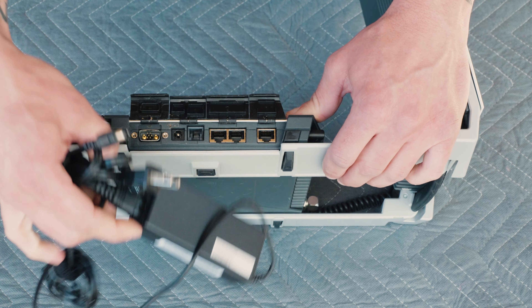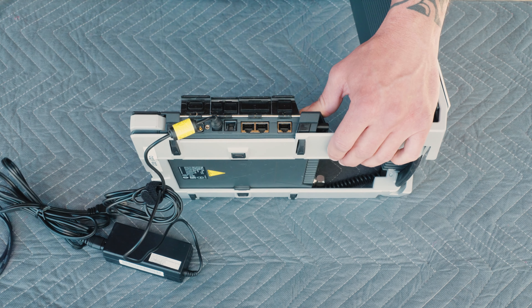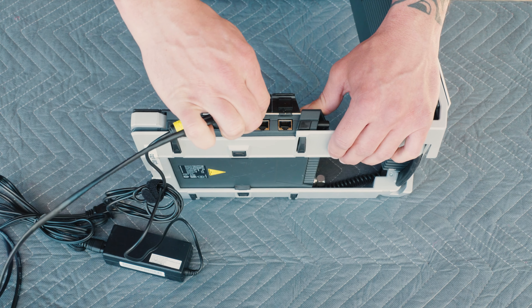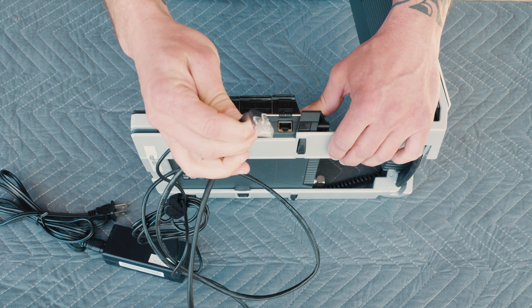We have LAN ports here for connecting directly into your PC and an ISDN. In order to charge the device, you're going to take the included charger and plug it into this port. If you'd like to use ethernet, then you're going to plug in to one of the LAN ports and the other end will go into your laptop or PC.